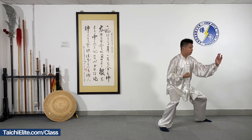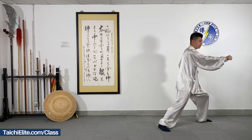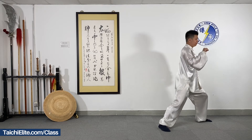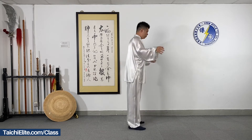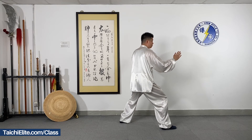Concentrate the power, move in and punch. We do it again, the entire movement.